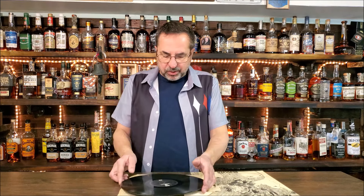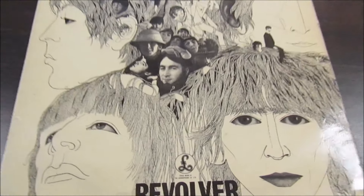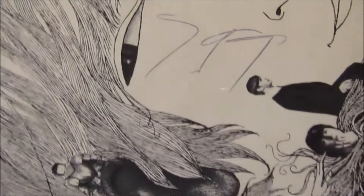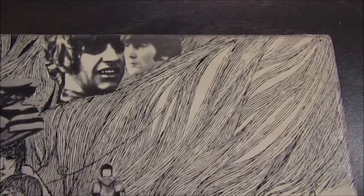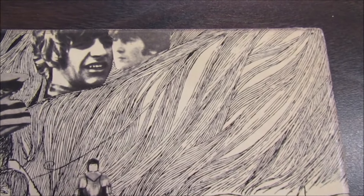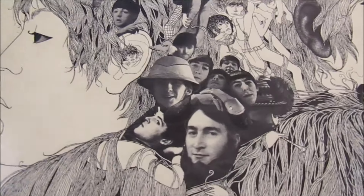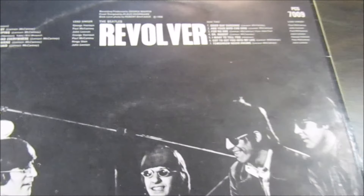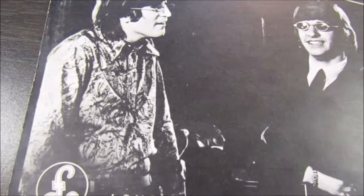I'll clean it, listen to it, and come back with my thoughts on this copy and how it sounds. It is the standard British Revolver cover. There's the pen mark — looks like it says 797. There's no stereo or mono designation on this cover because at this point everything was stereo. The cover looks really good, really nice quality. Let's look at the back cover — the front cover is nice and glossy, the back cover has a matte finish, so not laminated.